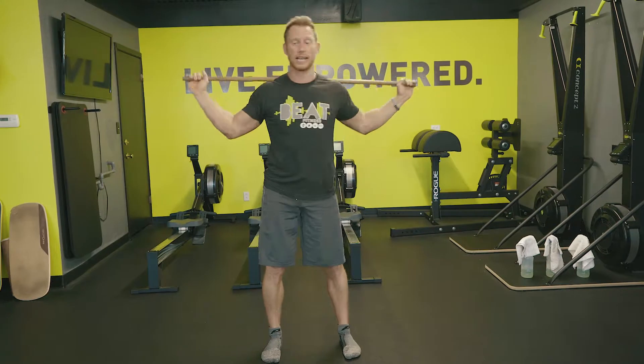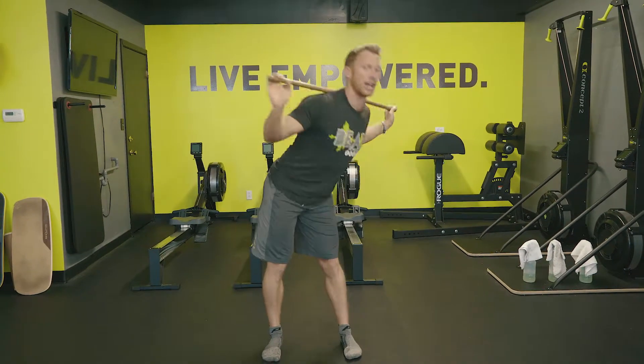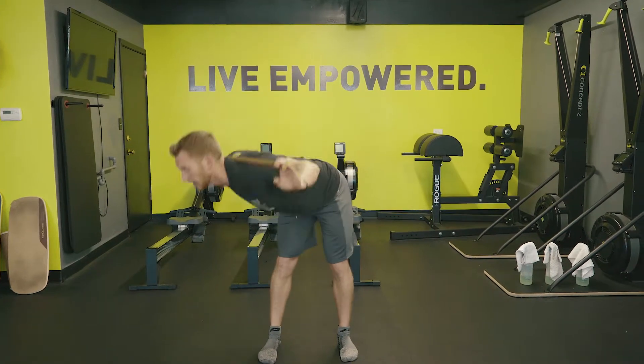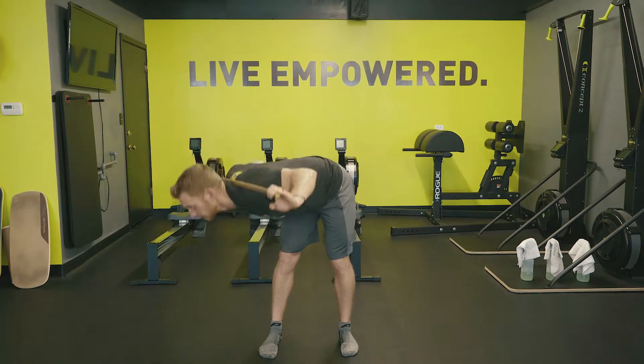To the left: inhale down, exhale up. Inhale down, exhale up. We can pick a side if we're sticky — inhale down, exhale up. Down and up. Do three, four, five, or even up to ten reps per side.